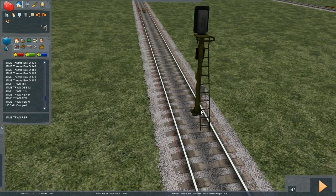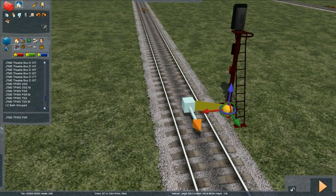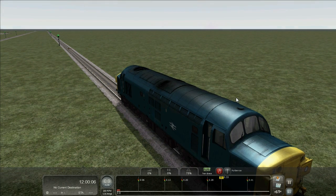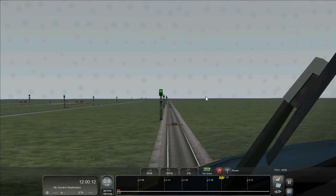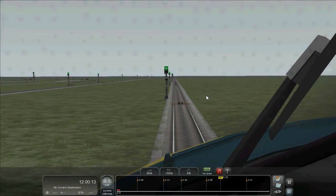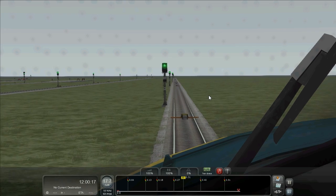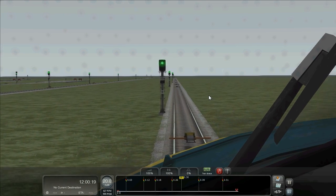Let's just move this signal off the track there, and then let's give the scenario a go and see what happens. So let's enter our train, get some speed up, and see how we get on. Remember we've got a 30 limit coming up — if we exceed 40 miles an hour, the train will be brought to a stand.